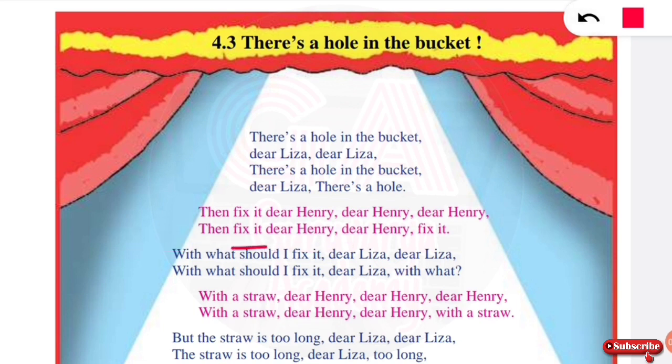Then Lisa says: fix it, dear Henry. Then we ask Henry — Henry responds that it is free, so we can use it.